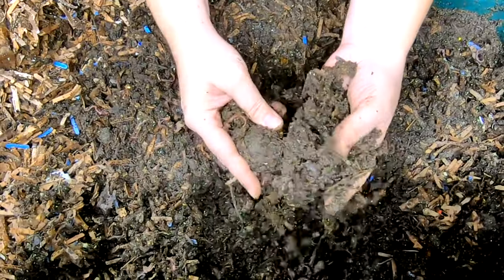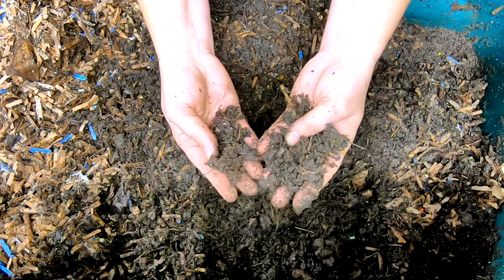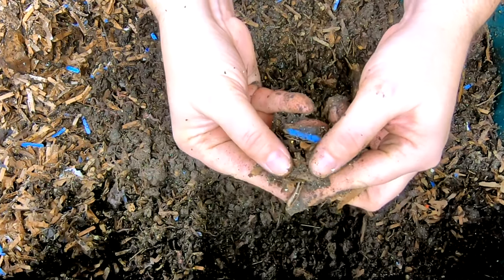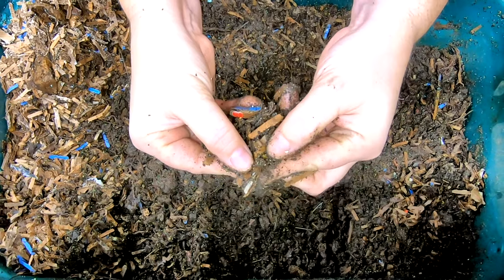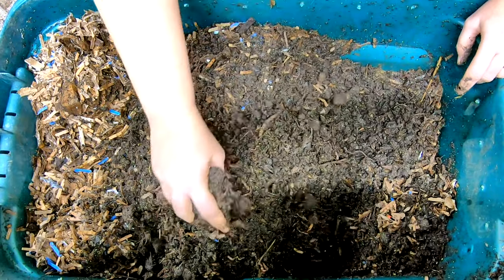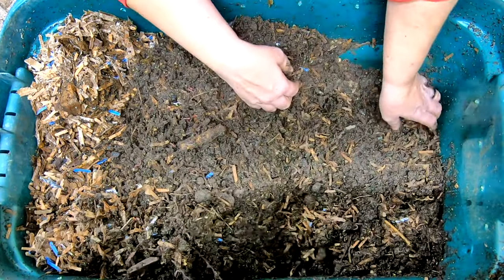There is about probably two pounds of my Red Wiggler, European Nightcrawler, Blue Worm Mix in this bin. And you can tell they are breeding — there's a nice little cocoon there right near my thumb. So they're in here and they are happy. It is 65 degrees in the basement, and they have been doing well for quite some time in here.